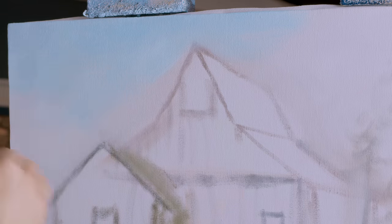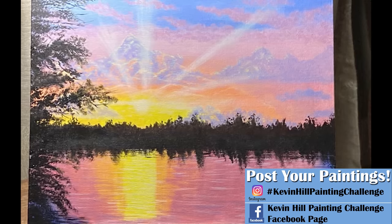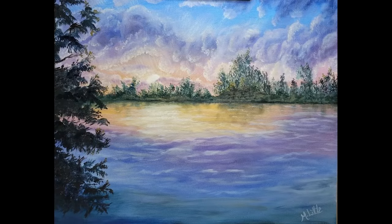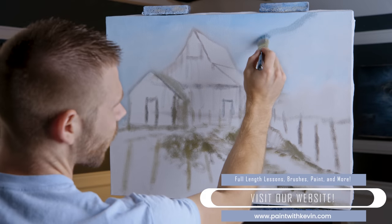I wanted to get the perspective right before we go too far. Let's take a look at the paintings you guys did of my last one. If you'd like to share your version, you can use the information on the screen and if I see it in time I'll get it in the next video - everybody gets to see, it's kind of fun. I'm just gonna tap in a little background mountain.